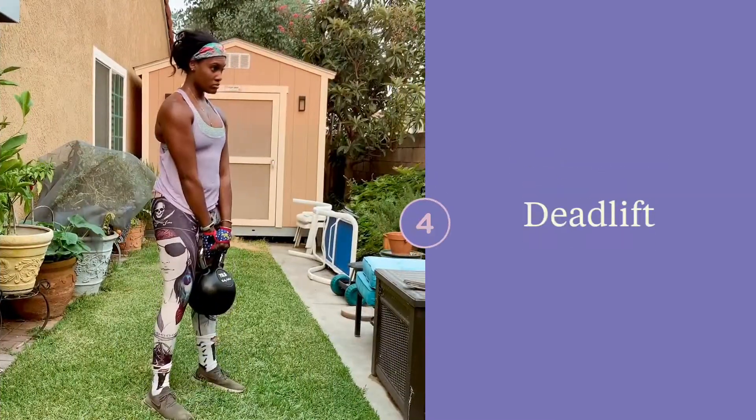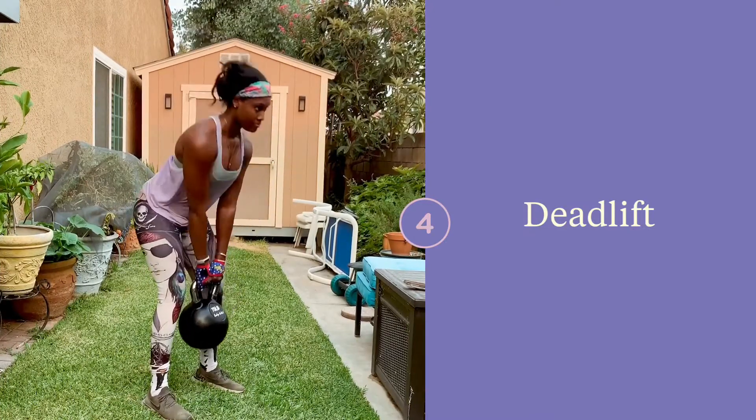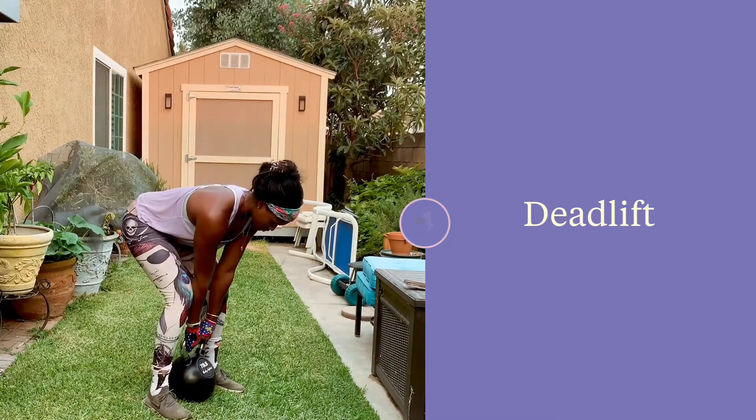Kettlebell deadlift. Make sure that you have a neutral neck while you're doing this. Keep your lats engaged and core engaged. Also make sure to set the bell between the arches of your feet. You should only be using your glutes and hamstrings to lift the bell.